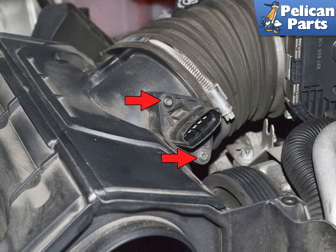Use a T25 Torx and remove the two screws holding the MAF to the airbox. Check your type of fastener here, as these have changed over the years.